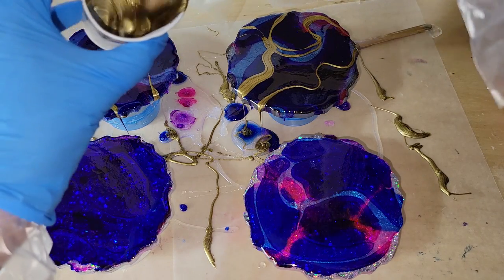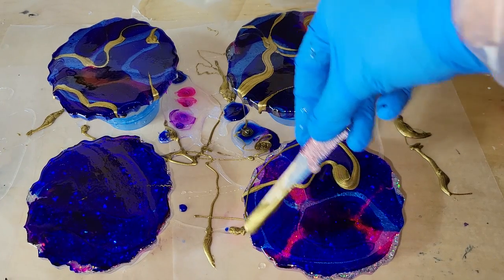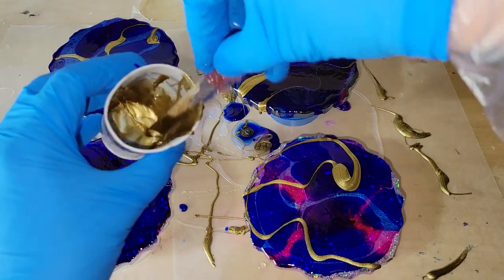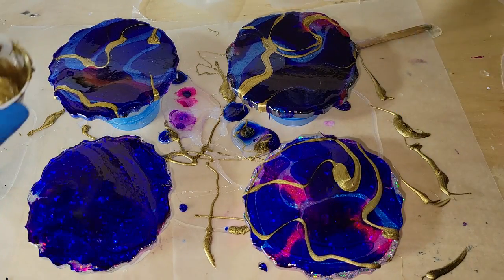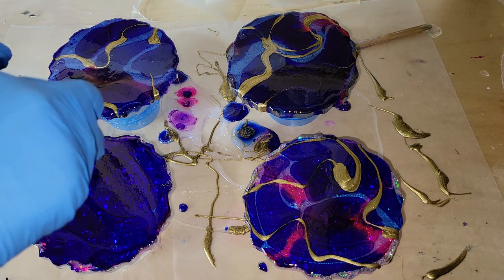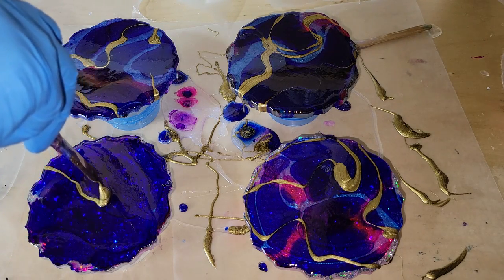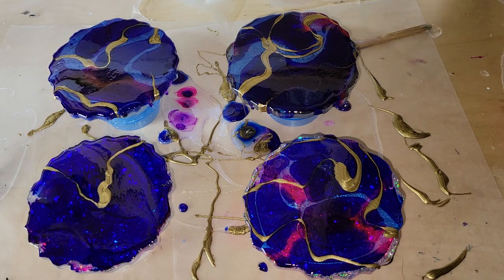Here I'm going to go in with some gold from Color Passion — I'll link it down below as well. It's a really pretty soft gold and I got some pretty lacing with it. Just adding a few swirly lines of that and then I'm going to hit it with my heat gun on high to blend that gold around, move it around, and that'll help me get some really pretty cells and lacing.